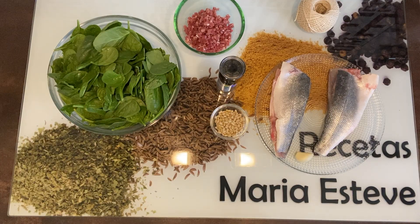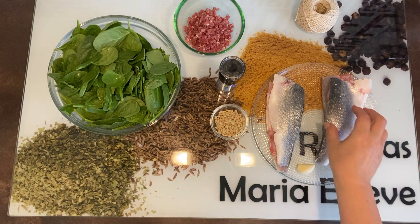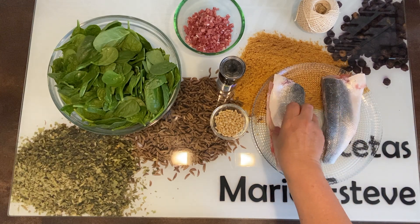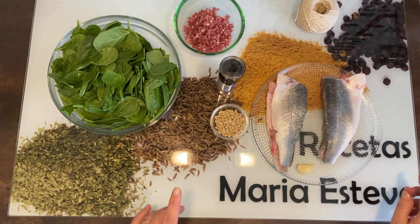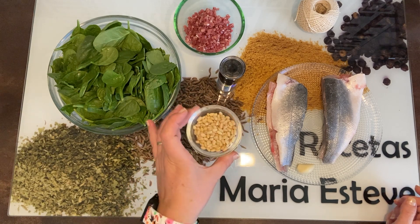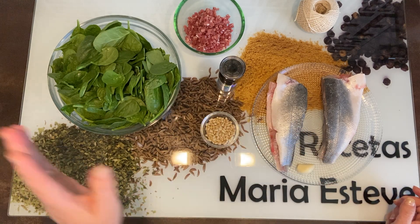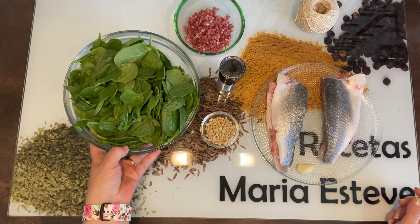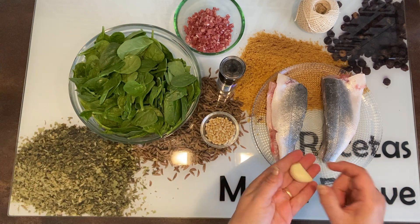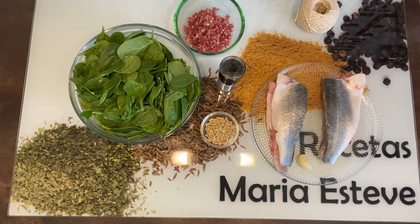Ingredientes para hacer estas lubinas rellenas que quedan brutales. Por supuesto unas lubinas; yo le he dicho a la pescatera que me las abra, le quite las espinas y las hemos emparejado. Vamos a utilizar también 90 a 100 gramos de taquitos de jamón pequeñito, un buen puñadito de piñones, pimienta negra, sal, aceite de oliva, unos 200 gramos de espinacas baby y un diente de ajo grande. Y con esto empezamos.